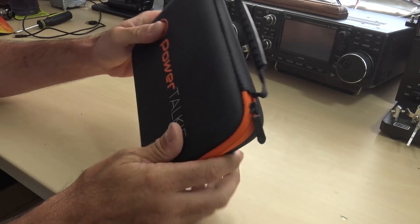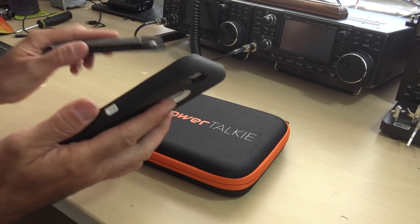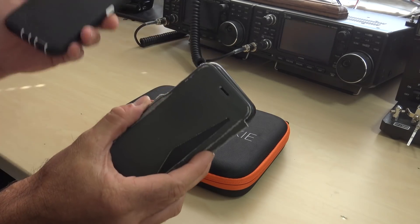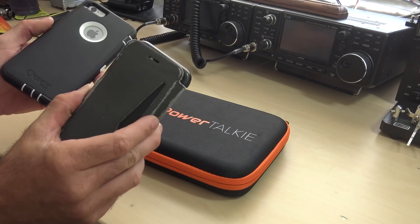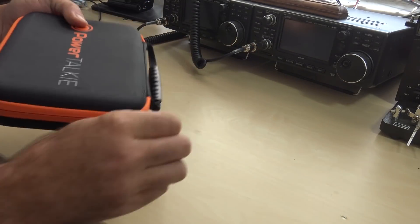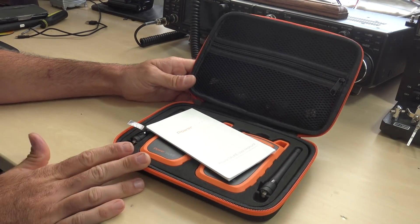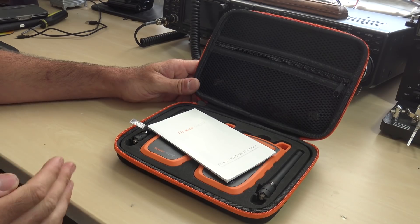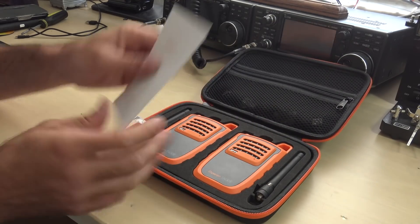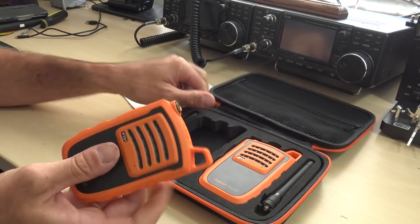PowerTalkie comes in a nice case. How would you connect two cell phones together with no internet — text or talk from one phone to another with no WiFi, no internet, no ham radio involved? Something like PowerTalkie. I'm going to open this up and show you. I have not used this yet, though I did open it and read the manual. These look like walkie-talkies, but they're not. These are actually your transmitters.